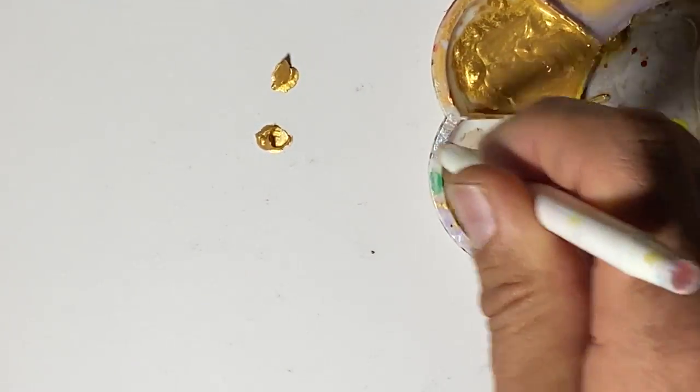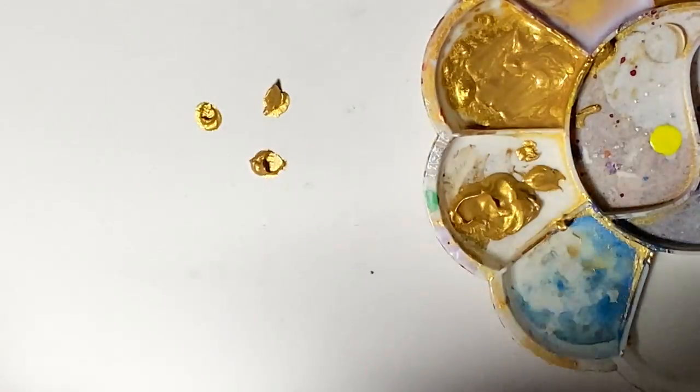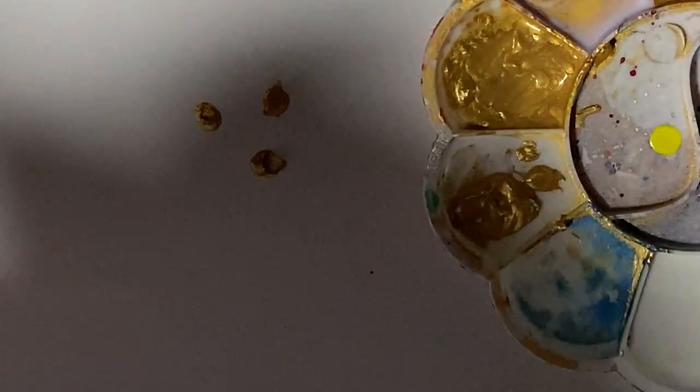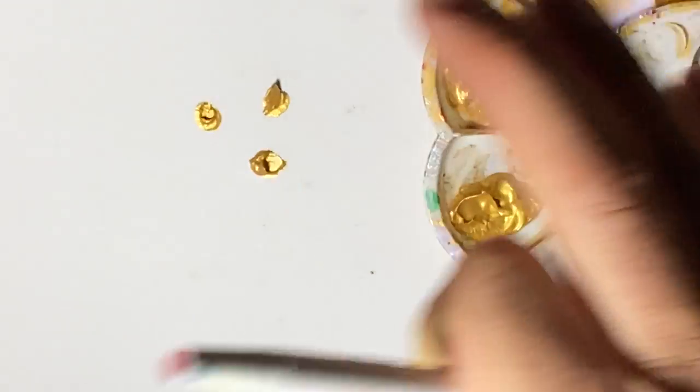One thing I did try was using pouring paint, and I found that that was actually way too thin. It could work for some things, but it tended to not make a nice even circle — it would run.